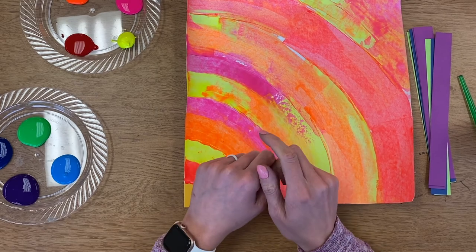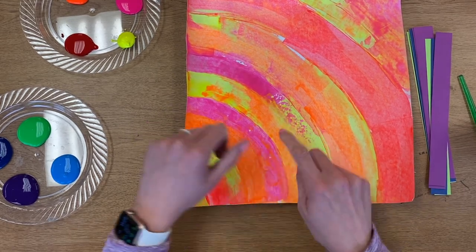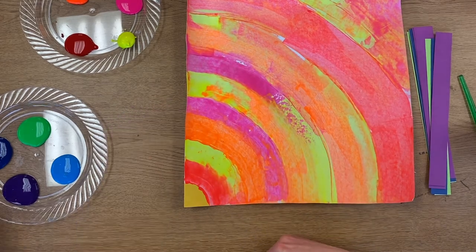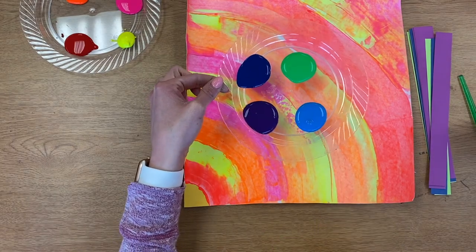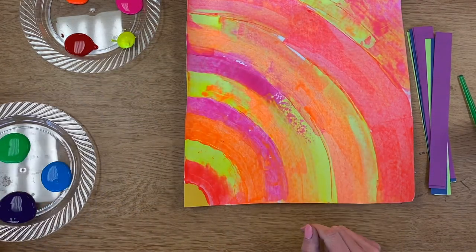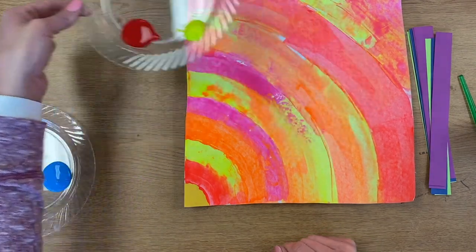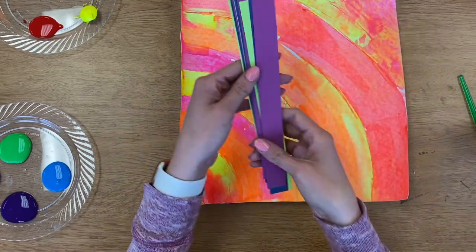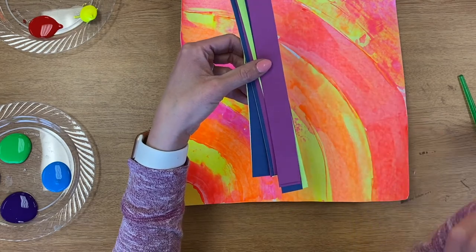You want to pick the opposite of what you did last time. Since I picked warm colors for my background, I'm going to be using the cold colors for the top of my painting. If you chose cold colors for your background, you would be using warm colors on top — you want to be using the opposite this time.